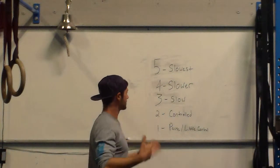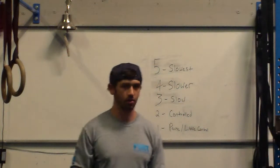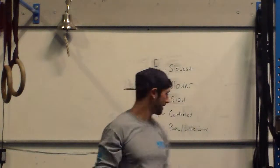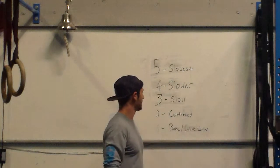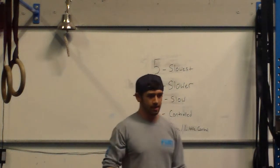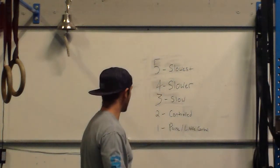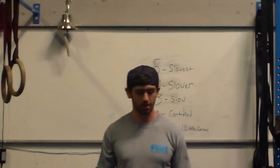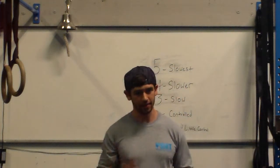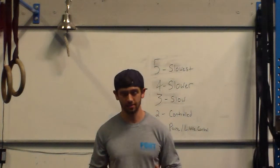After two is three, and what I classify that as is slow — it's slower than controlled. So on the way down to the press you're going down about three seconds. From there we have four, and that's slower than three. That's pretty obvious, but it's much easier if you know what three feels like — add a second to that, that's four. Same thing with five — that's the slowest. I usually don't recommend or prescribe too many people with a higher tempo than five seconds. In some cases sure, but generally you won't see above five seconds.